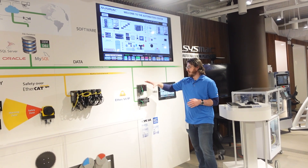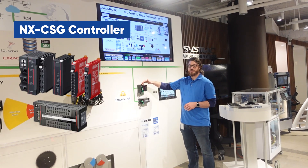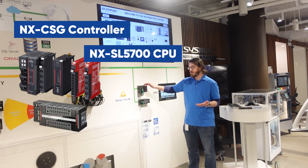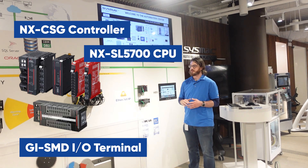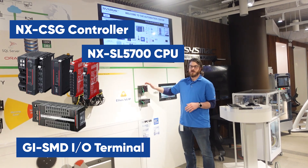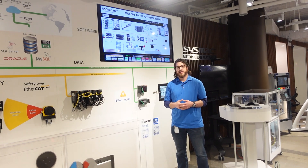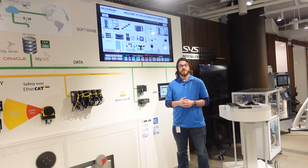Next we have some of our Ethernet IP safety devices. This is a NXCSG safety gateway with our SL5700 safety CPU, and then we have our SMD I/O terminal. The SL5700 is great if you're using it with our NX1 or NX5 PLCs — you can actually run FSOE and SIP safety from the same safety CPU.